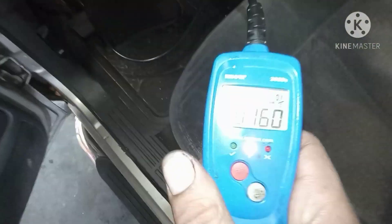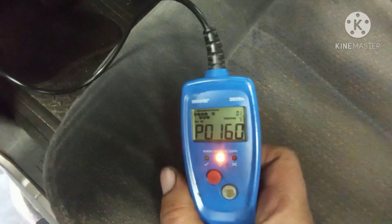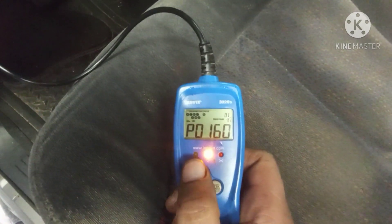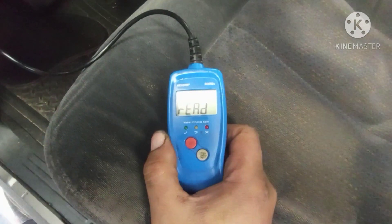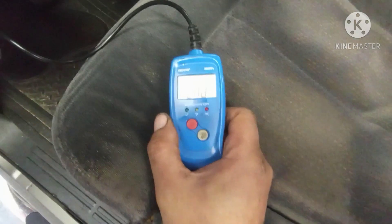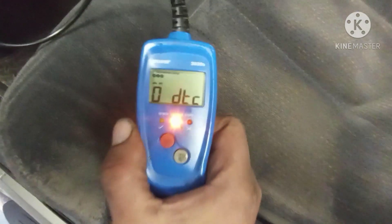The code we had was P0160. I'll go in here and reset the code. We'll click reset the codes - okay, we start the car.